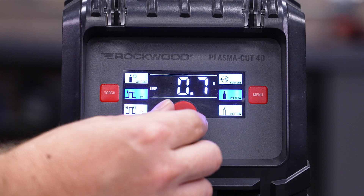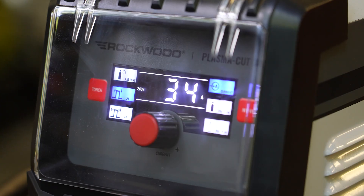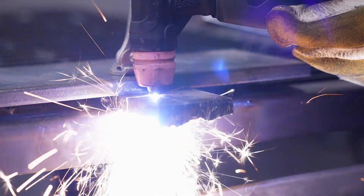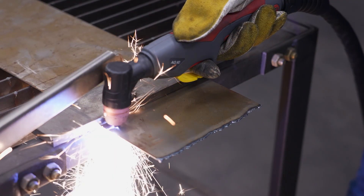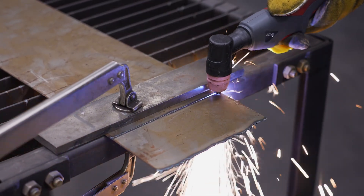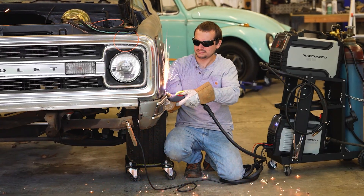Up front, you've got an ergonomic digital control panel that gives you full command of the machine settings. Adjust your amperage, fine-tune your pre and post flow, and choose between multiple torch trigger modes. In 2T mode, you simply hold down the trigger while cutting and release it to stop — ideal for quick or intermittent cuts. 4T mode, on the other hand, is perfect for longer cuts: press and release the trigger to start the arc, then press and release again to stop. This means less hand fatigue during use, giving you more control and comfort when working on large or detailed pieces.